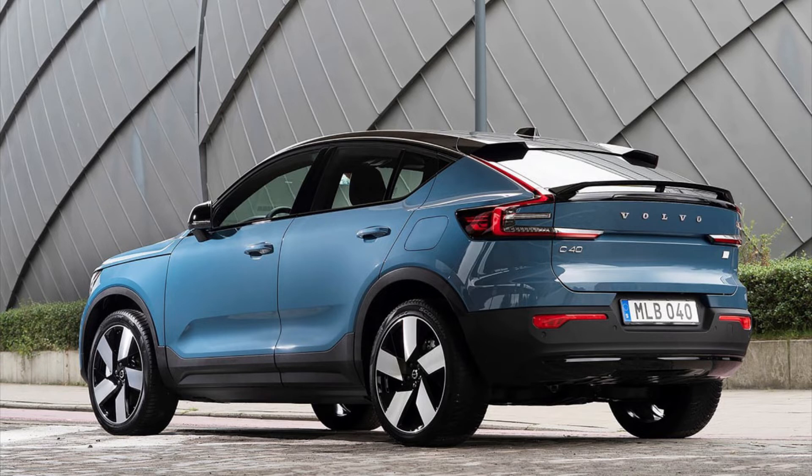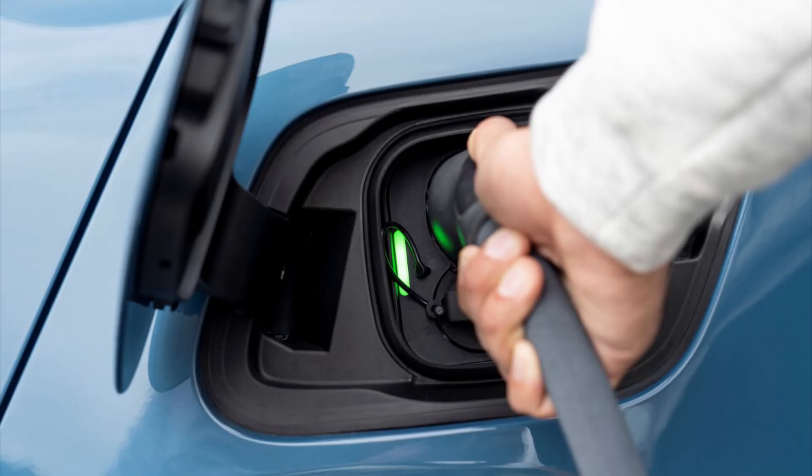Let's talk about the motor and battery options. From launch you will be able to get a 402 bhp motor with 660 newton metres of torque. This means the C40 Recharge can do 0 to 62 in 4.9 seconds and has a top speed of 112 miles per hour. The battery size is 78 kilowatt hours, giving the car 261 miles of range, which will improve with OTA updates. There is going to be a cheaper single motor model but this has not been announced yet. The price for the Volvo C40 Recharge is £57,400.